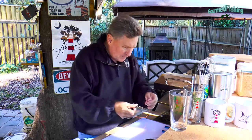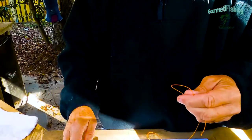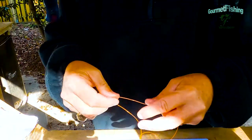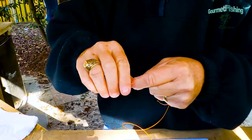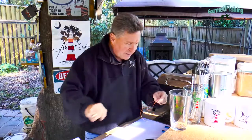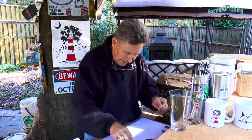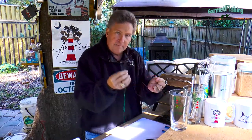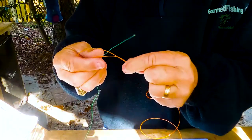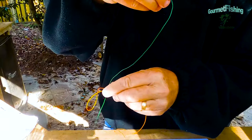So let's get started — we're going to tie braid to monofilament. I've got some orange monofilament so you can see it a little better. We're going to take our leader material, which is our monofilament, and double it over just like so. And now right here we've got our braid, and we're going to pull it through our loop like so.